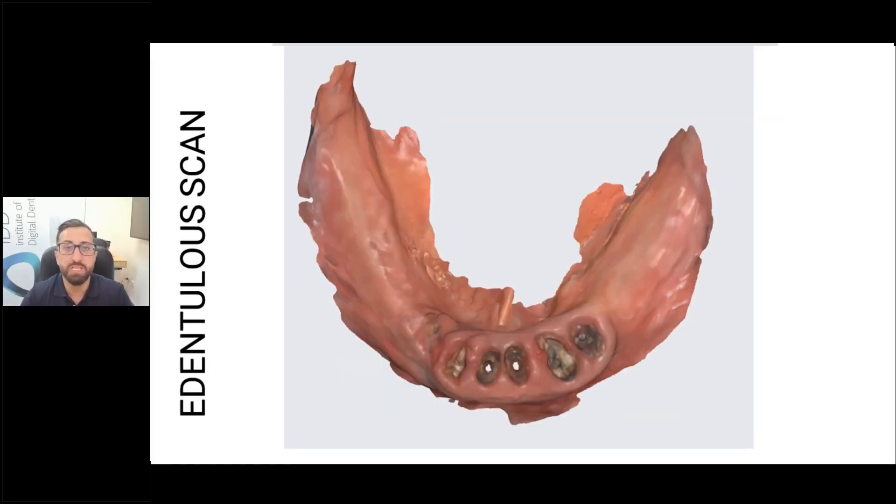A lower mandibular edentulous ridge is one of the hardest things to scan because you have the tongue, the ridge is often very resorbed, the floor of the mouth moves up and down, and you have the cheeks. The key is soft tissue control — retract the cheeks and hold the tongue really well. If you scan an area and then the tongue moves and the floor of the mouth moves, it makes it very hard to continue. You need everything to be immobile. Dry the area and scan it.